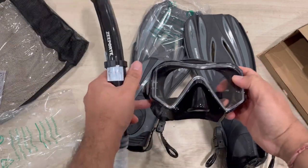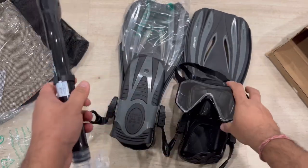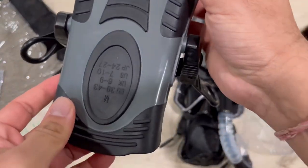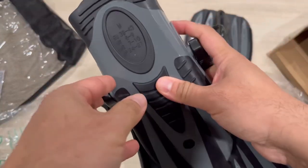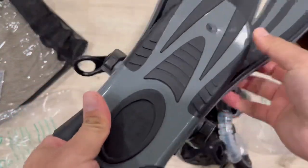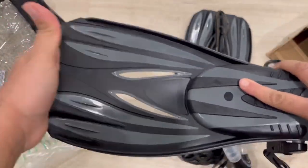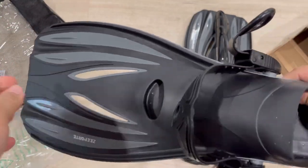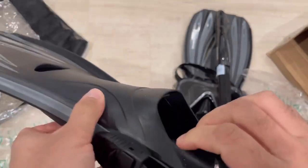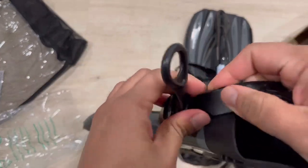It offers a 180-degree panoramic view. The fins are flexible and adjustable to fit your feet — sizes are provided so you can adjust accordingly with the adjustable straps. It's a nice, comfortable foot pocket made of high-quality TPR material. Hope you enjoy all these accessories underwater and have great fun with them!